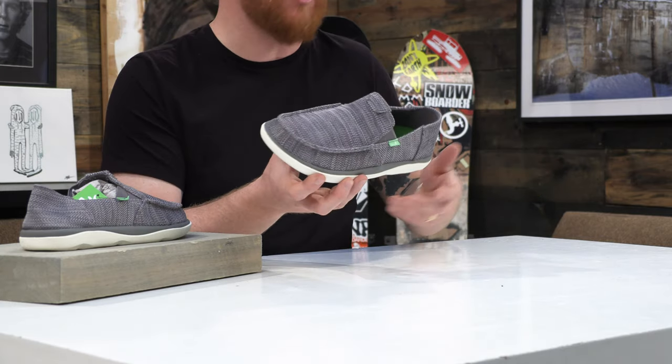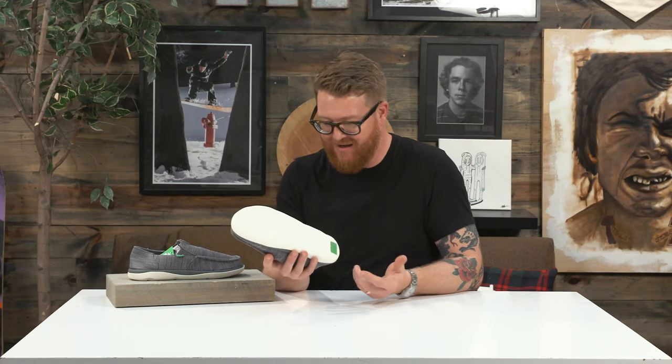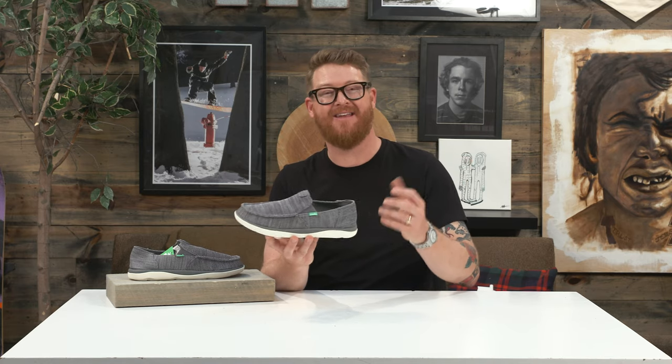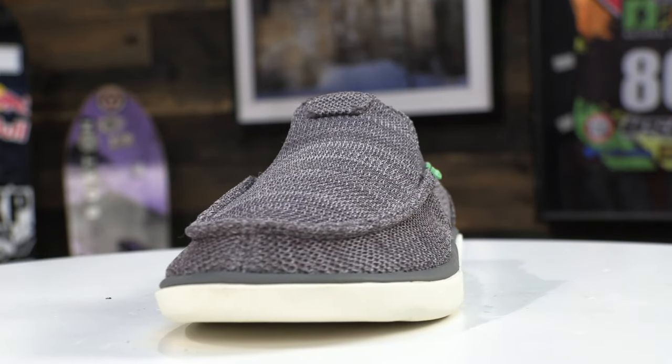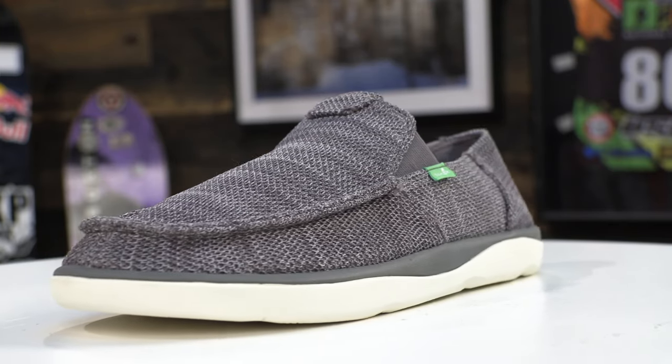Technically, the Vagabond Tripper is a boat shoe — that's why it has the tread that it does. It's meant for being around the beach and water. It breathes really well; the upper is made out of an open-knit style material. It has mock toe and double reinforced style stitching, and again an unstructured appeal.